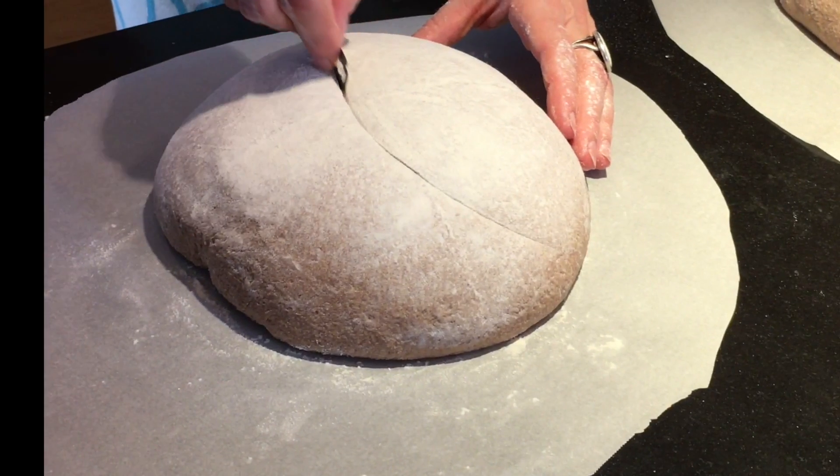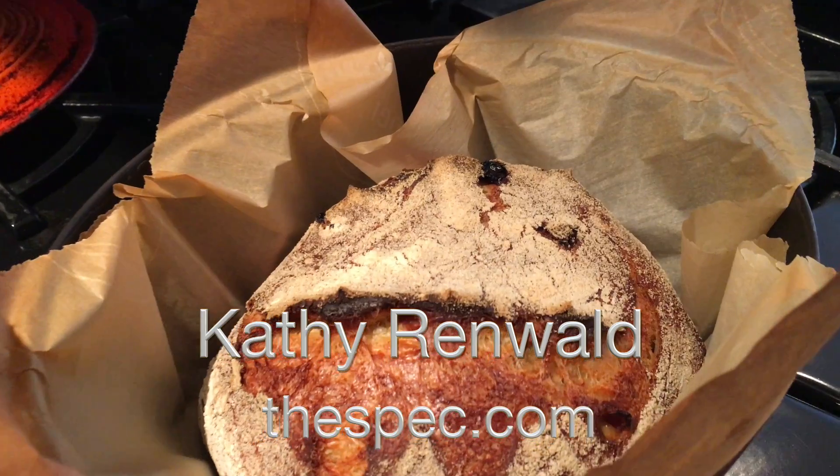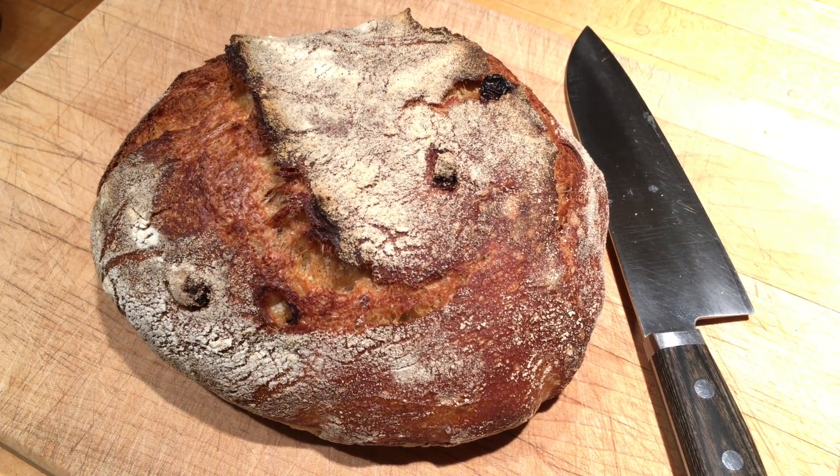Here's a great look at how Sarah Owens scores her bread — I haven't mastered that yet. So there's a very brief look at making sourdough bread, a process that rolls out over two days. I'm Cathy Renwald for thespec.com.